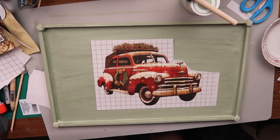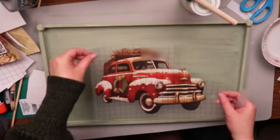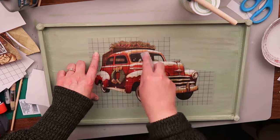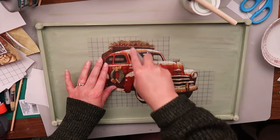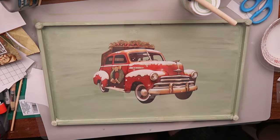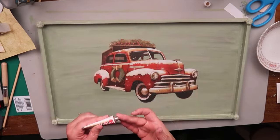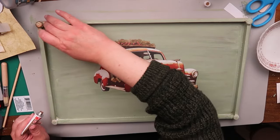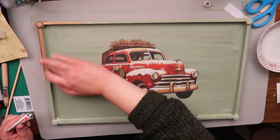I decided that the old Christmas truck transfer was the best one to use on this tray. I think it goes nicely with the green, and we're going to add a finishing touch after I put the transfer on. I've had this tube of rub and buff for a few months now, and I've been wanting to find a project to use it on, so we're going to use the rub and buff on the little medallion pieces and around the rest of the tray framing.